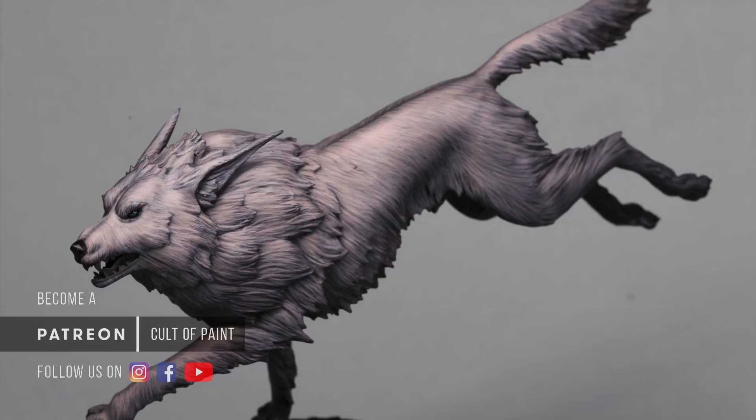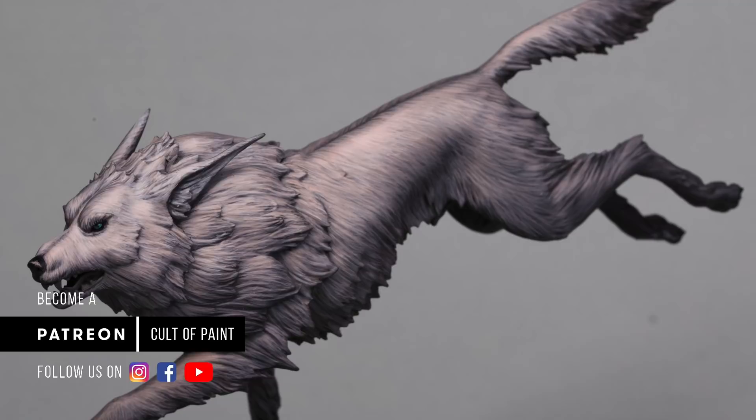Hello everyone and welcome to the Cult of Paint channel. My name is Andy and today I'm going to be taking you through a tutorial on how to do a painted-on fur effect.